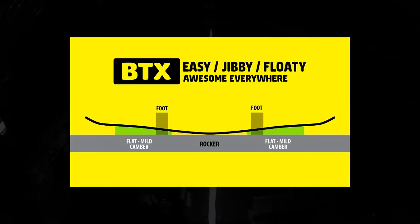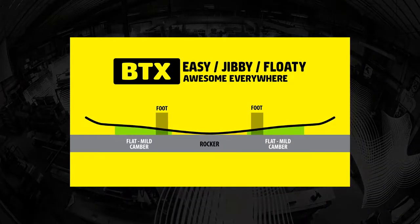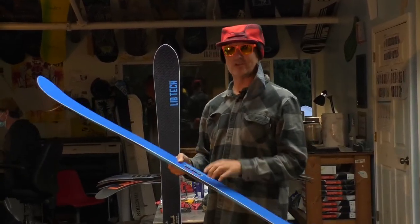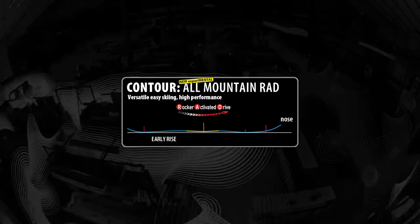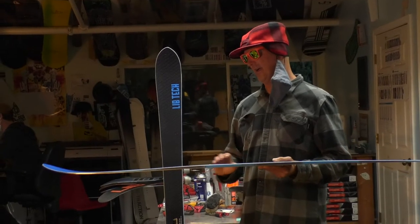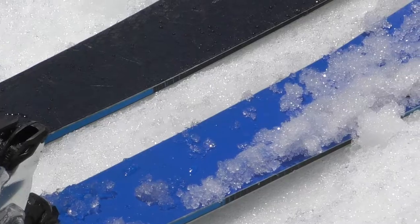On the snowboard side we pioneered rocker between the feet to bring the middle of a snowboard to life. Skis have a dead spot under your boot, so we added what we call RAD technology — rocker activated drive — which is the little rocker between the feet and then cambers to the end with an early rise nose and a slight early rise tail.